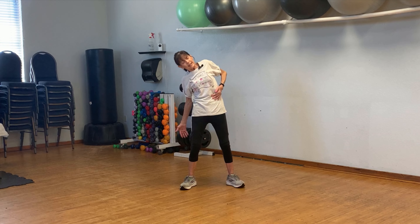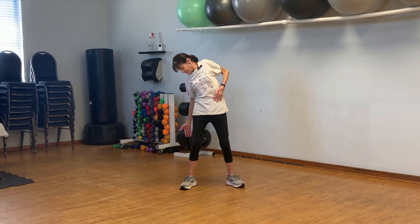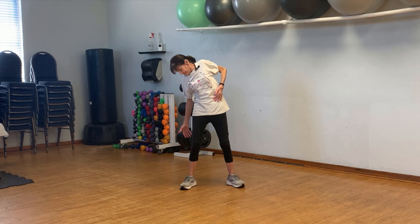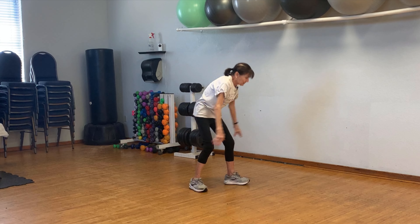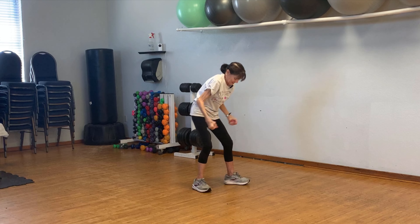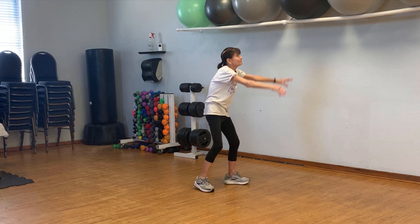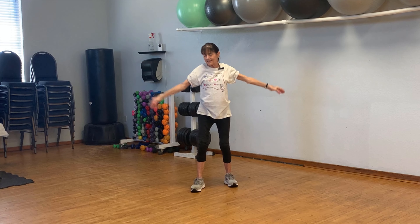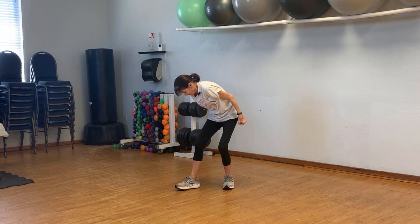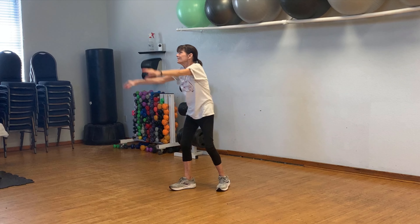We're going to start by warming up the core area. Stand comfortably with feet just hip distance apart. Make two fists and crunch down on one side and crunch down on the other. Breathe in and exhale, breathing in and exhaling. As you come down, tighten all those abdominal muscles very tight and release. Last one.